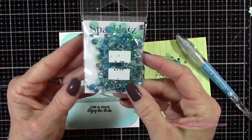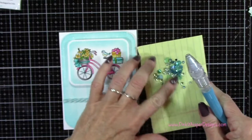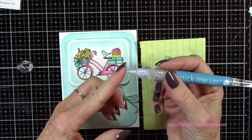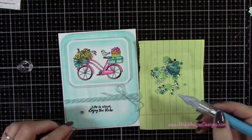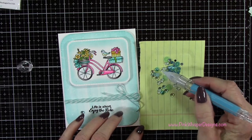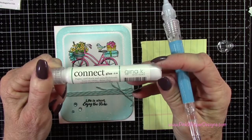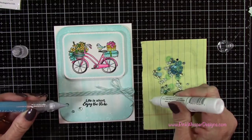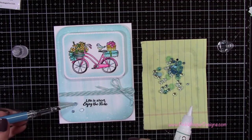The last thing I want to do is add some little embellishments — these are the Buttons Galore and More Sea Level Collection Sparklets embellishments. I'm using my Silhouette Pick Me Up tool to pick up the little gems. I'm grabbing three little gems to put in the lower left-hand corner of the card to add a little sparkle — they have a pretty blue and light blue-green color. I'm using Gina K Connect Glue to attach those; it's a strong glue that holds them down really well. I'm using the back of the tool to press them in place.